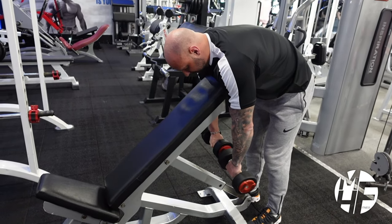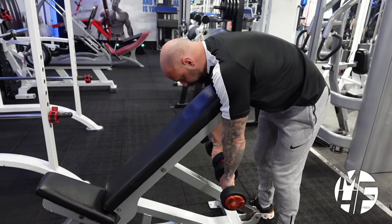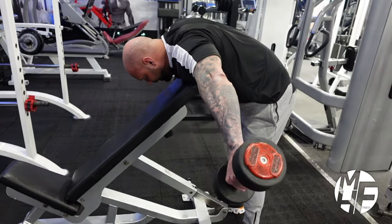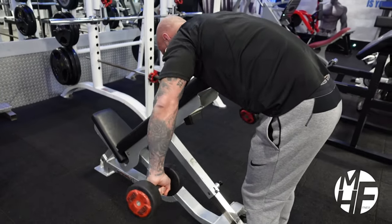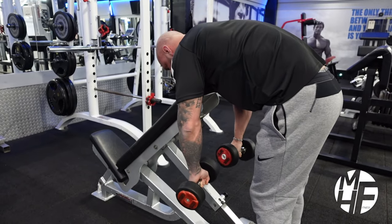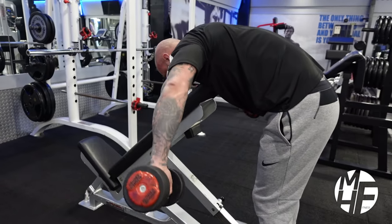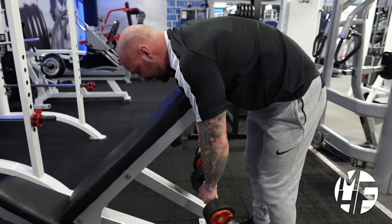Keep the dumbbells with palms facing as they are and then lift. Imagine there's a little bit of string on your elbows - it's your elbows that are lifting to the sky, not your hands. That way you keep maximum emphasis on the rear delts.